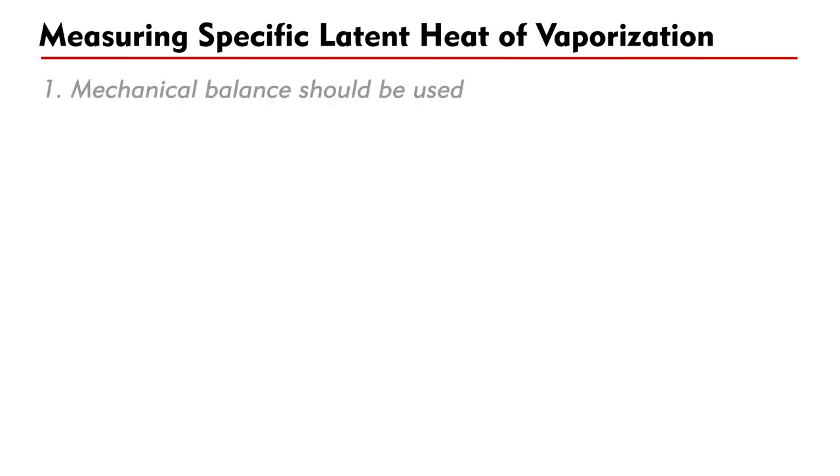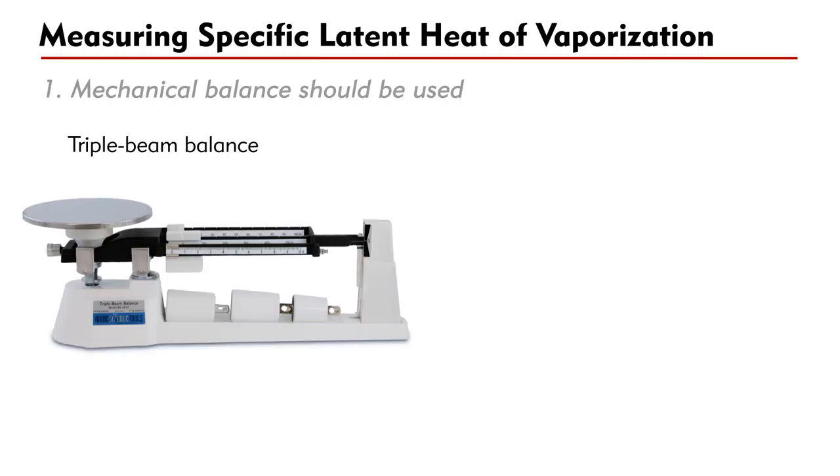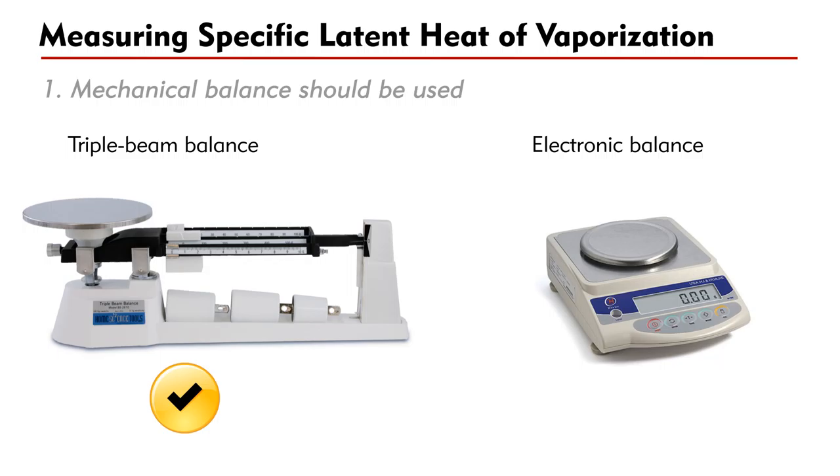Let's look at the apparatus used. Firstly, we shall use a mechanical balance — that is, the triple beam balance — to measure the mass of the water boiled away. Some textbooks recommend using an electronic balance. However, this can be a serious mistake.